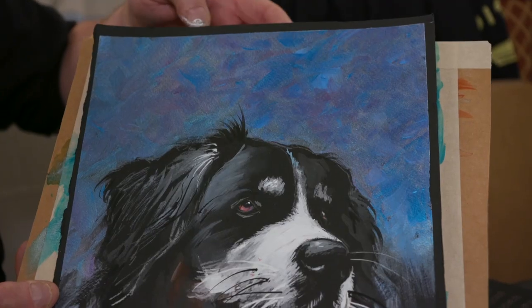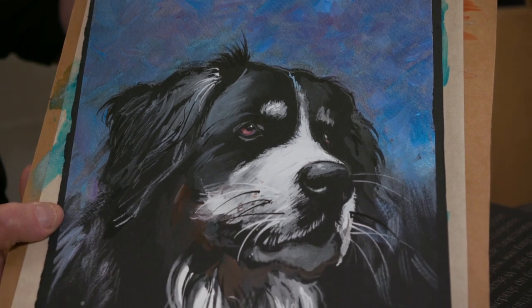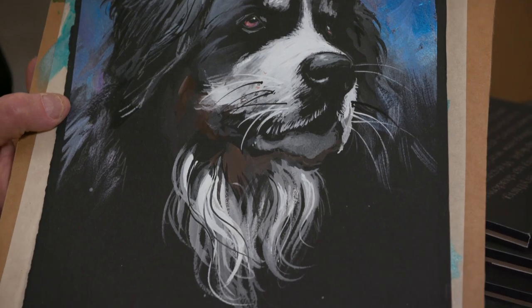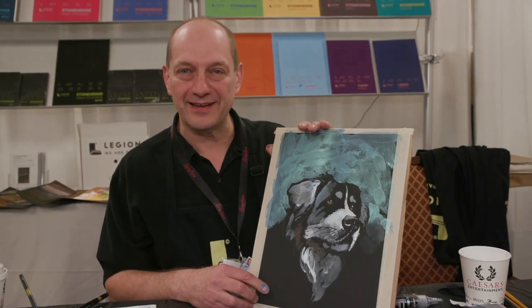So there you have it. We have black watercolor paper by Stonehenge Aqua Black. Get some of it — it's a really great paper. My name is Dave Becker and thanks for watching.